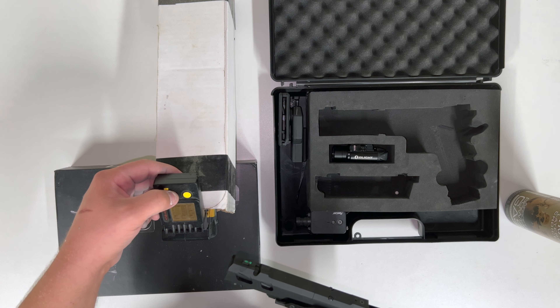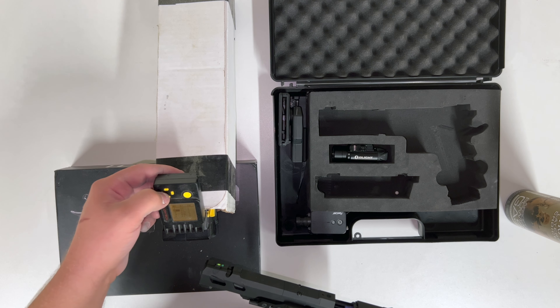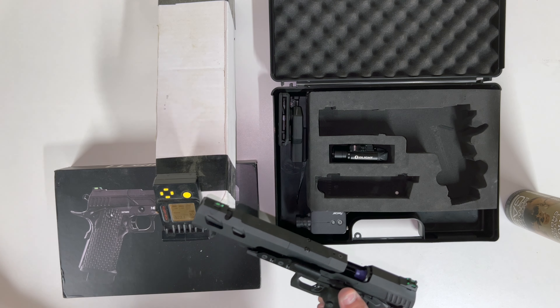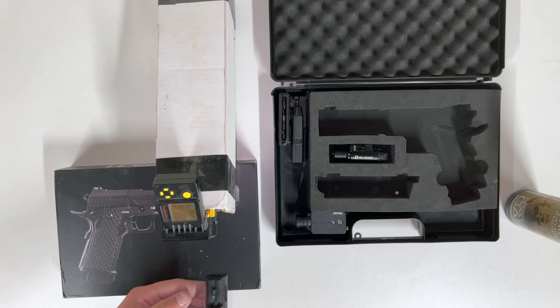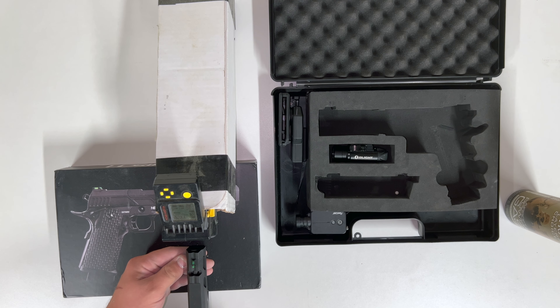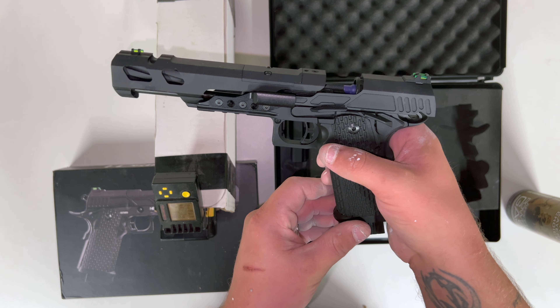I'll now change the chrono to 0.3g — I don't have 0.25s or 0.28s so 0.3g it is. We'll do another nine or ten shots. Readings: 296, 293, 287, 284, 284, 281, 279, 278, 260 FPS. Locked back — there were only nine shots in that one.